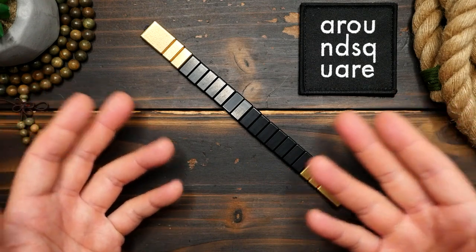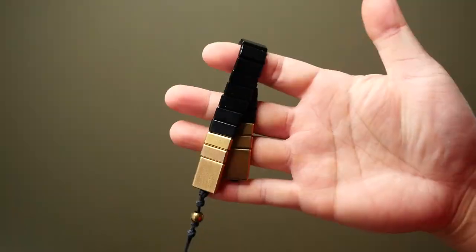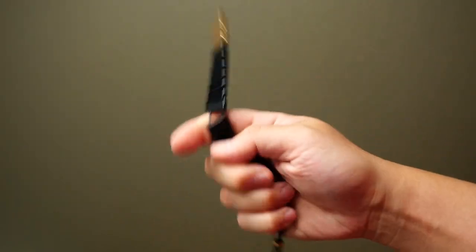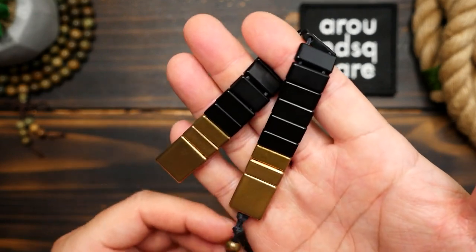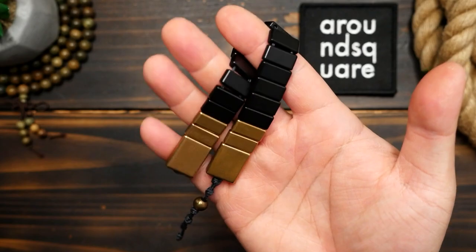So first off, what are chetki? Chetki are essentially worry beads or a rosary. Now this remeshok chetki is the plate style chetki which are commonly found in Russia. The name comes from the Russian word for strap, which reflects this style of chetki.